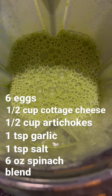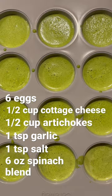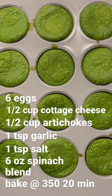Blend that up. Divide it between your cupcake tin and bake at 350 for 20 minutes.